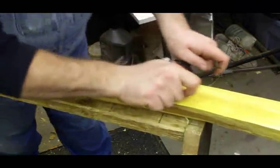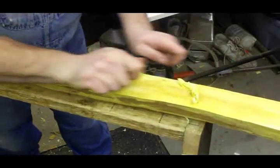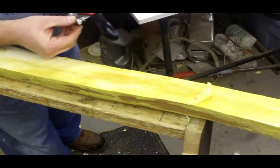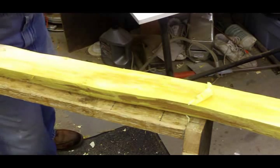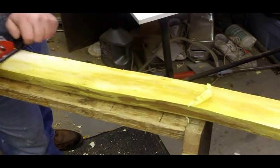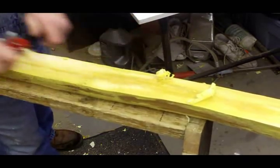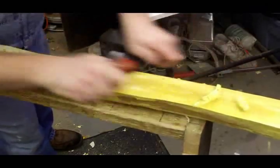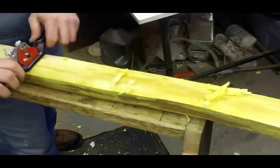I can actually chase — or shave rather — all the way down to the ring that I want with the spokeshave. I'm still just a hair deep. I'll stay just above it and then scrape it down to the ring that I'm going to keep, so I won't even take a chance on cutting through it. But I can get right down to it — a whole lot less work getting there with the spokeshave.